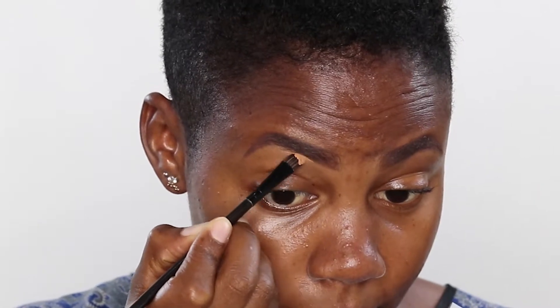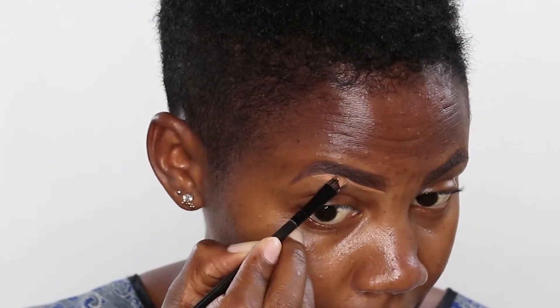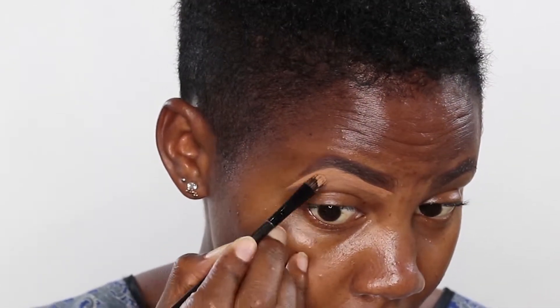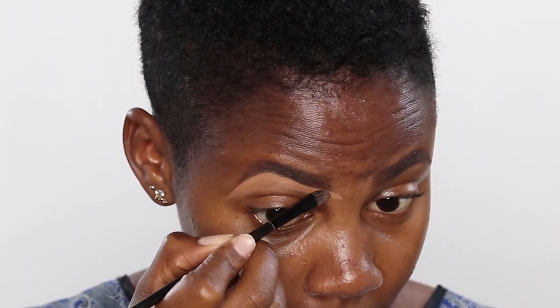I'm taking this concealer from Black Radiance and I'm going to use it to conceal my brows. I'm going to use a bit of Maybelline foundation to conceal the upper parts of my eyebrow.